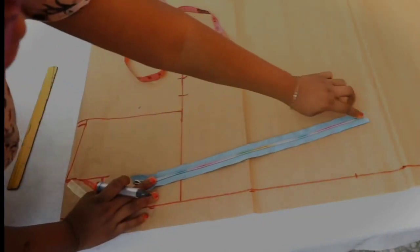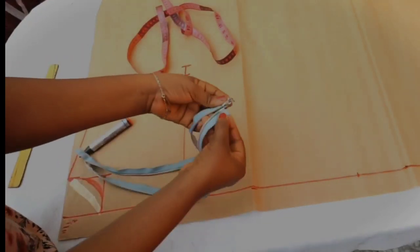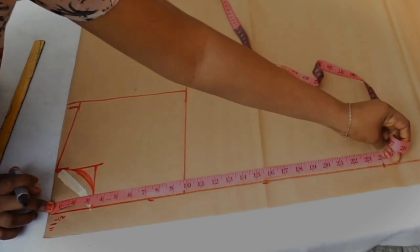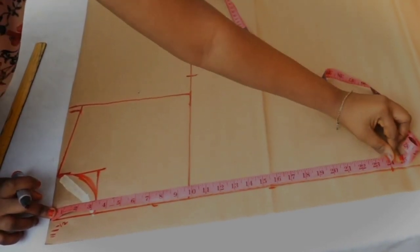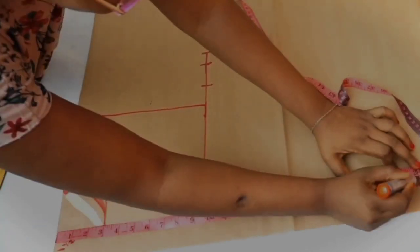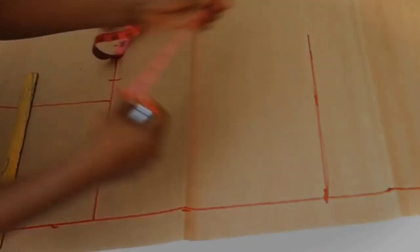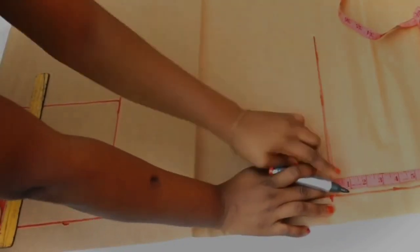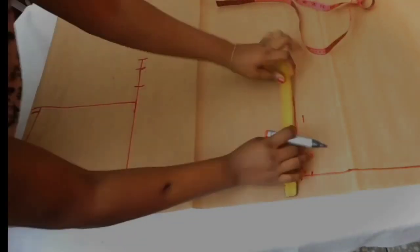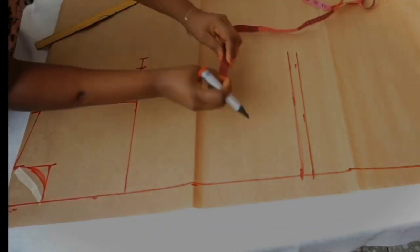At this point, make sure the zipper you are using can be opened at the bottom. From here, measure the length of the jacket, which is 24 inches — measure that length all the way and connect the line. Next, place half an inch for bottom hemming allowance.